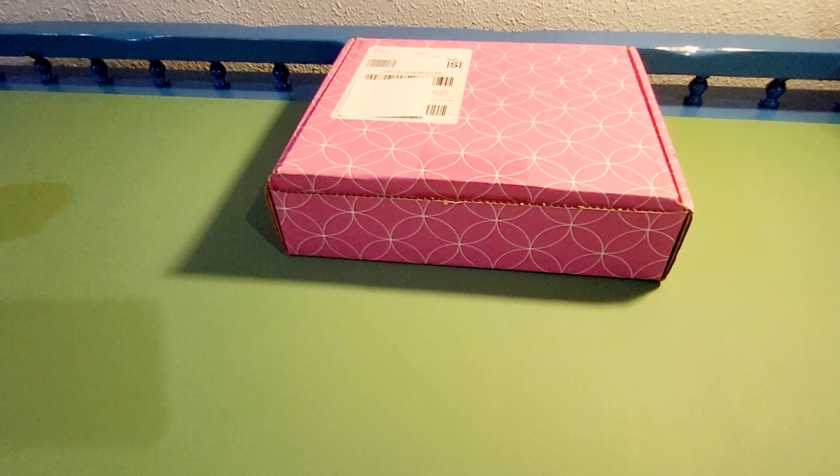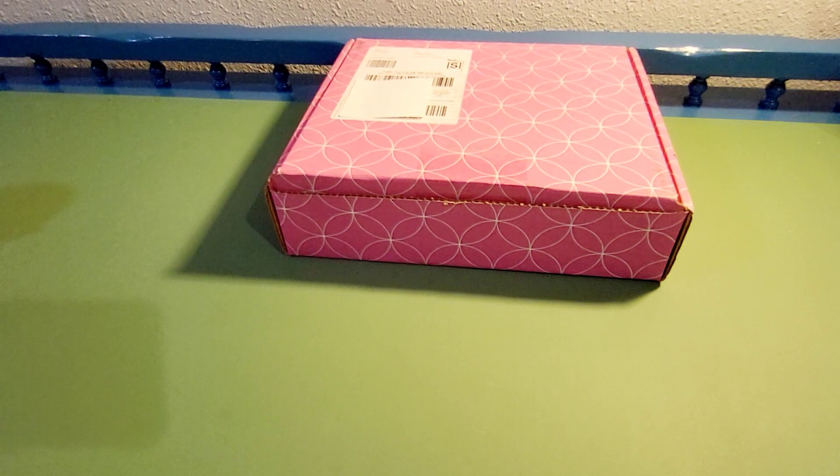Hi, welcome to this unboxing video. Today's video is a little different — normally I am unboxing items that I receive from review websites, things that I have to try out for myself and share my experiences by leaving reviews and comments. But this is something that I actually ordered myself.